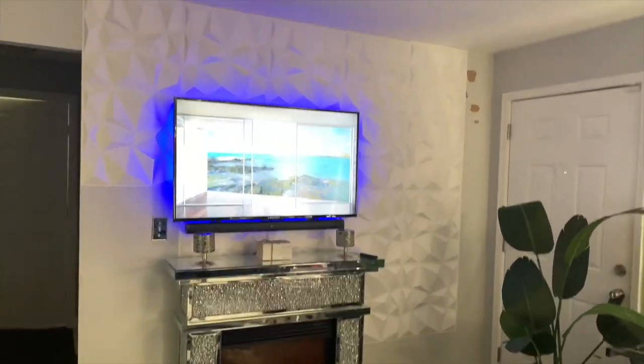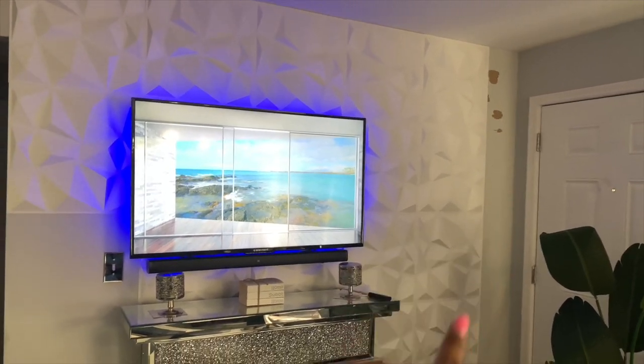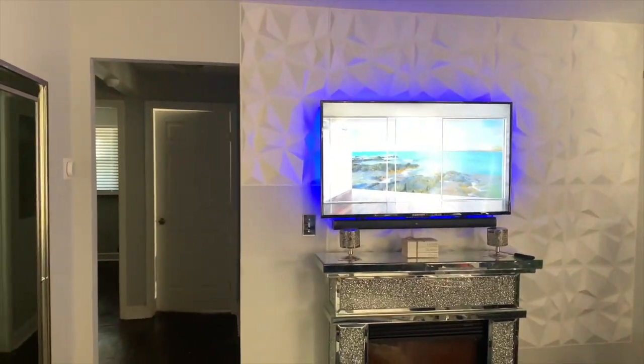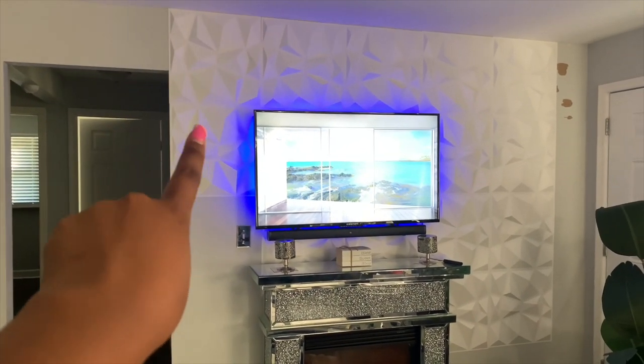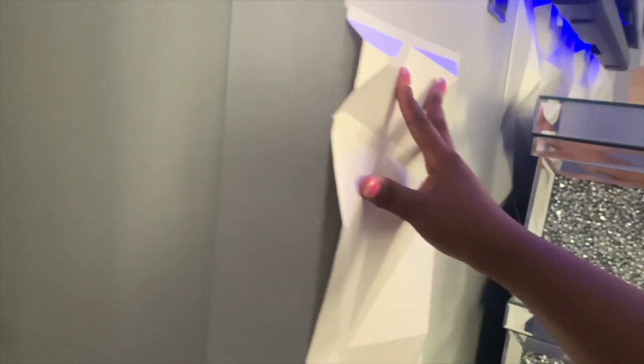So far, here's the progress I've made. Initially I started over there in the corner and did about three panels, but since I have a doorway on this wall I would have had to cut when I got over here. When you cut them you can see the inside, so I wanted to show you what I meant by cutting — you would see it on this side. This is a piece I cut for the bottom, so if I had continued the way I was going and cut it from this way, you would see this.